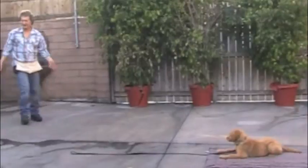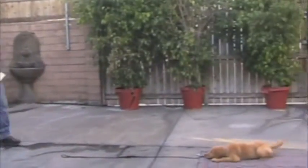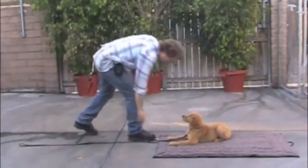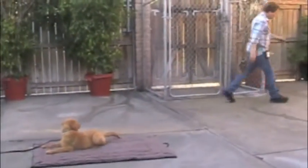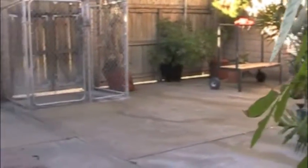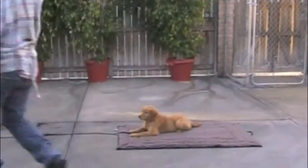Before we end this section, I'm just going to walk farther away — way far away, other end of the yard — and come back. It's like 30 feet away. Come back, reward her. Good, good. Go way behind her like this, way behind her, come back, and reward her. And that's really good.